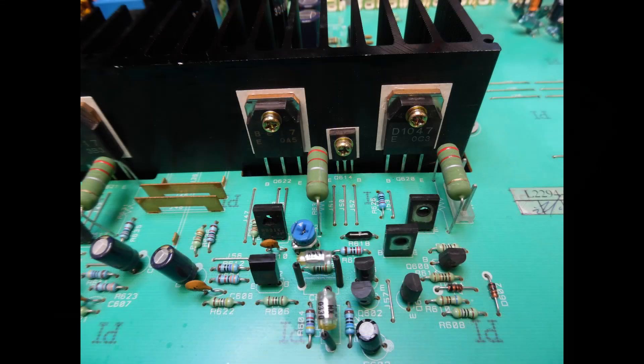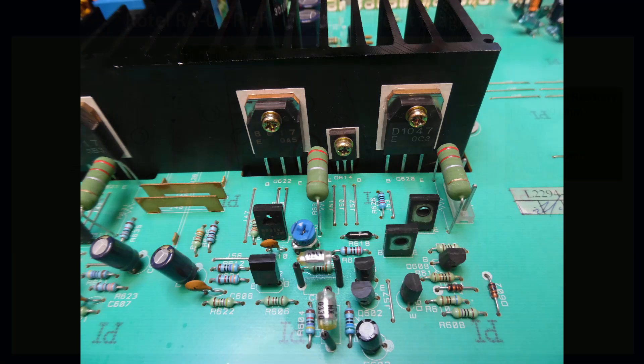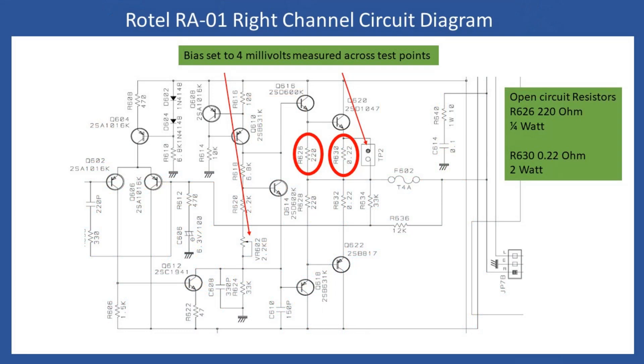Once the Sanyo originals are installed, I'm confident there will be no oscillation issues. The next photograph shows the channel after repair: the small-value resistor has been replaced, there are brand new emitter resistors, and the two output transistors have been replaced. The driver transistor was okay. Here's an extract of the right channel circuit diagram: R626 was the quarter-watt 220-ohm resistor that went open circuit, and R630 was the 0.22-ohm 2-watt emitter resistor that also went open circuit.